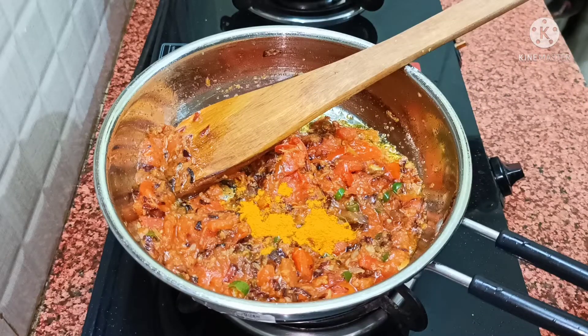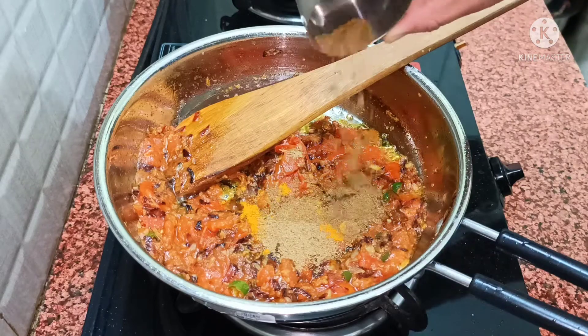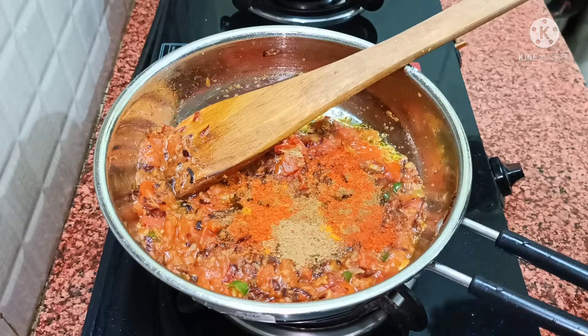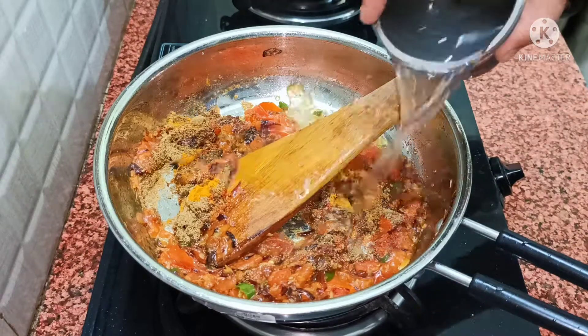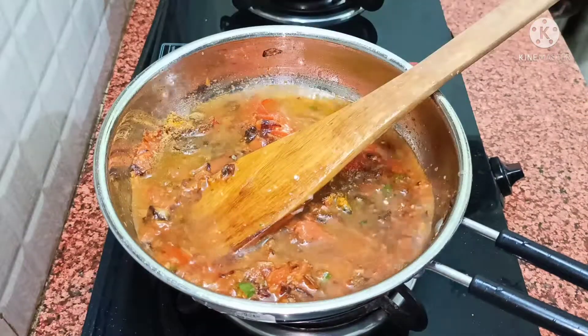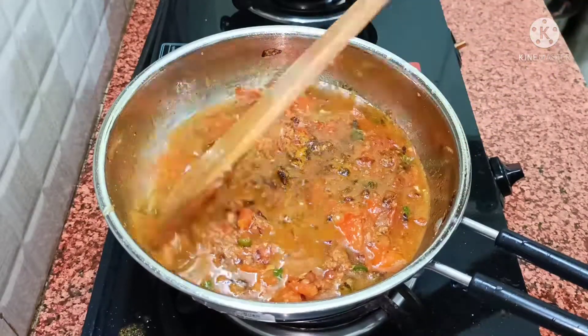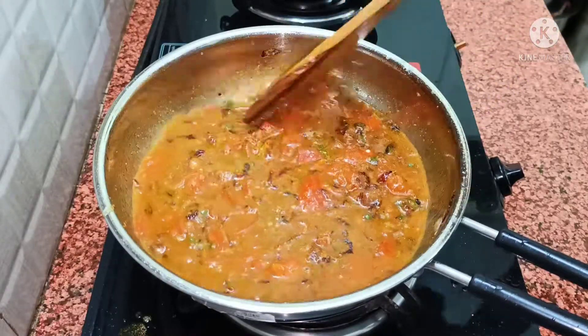Now add 1 small spoon of cumin powder and a little bit of coriander powder. Add a small quantity of water and a little salt so that the masala doesn't dry out. Mix it well for 4-5 minutes until the tomatoes are well cooked.